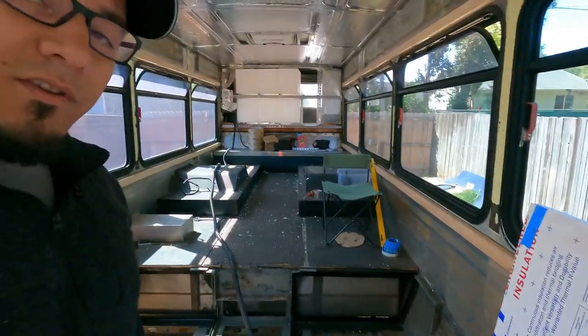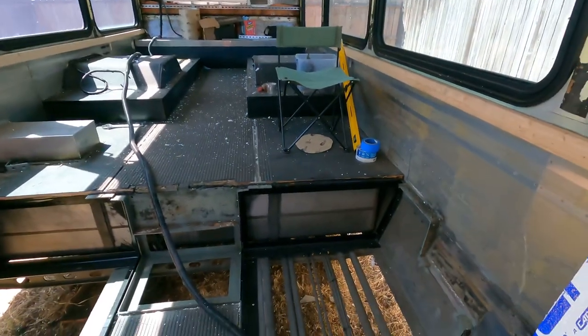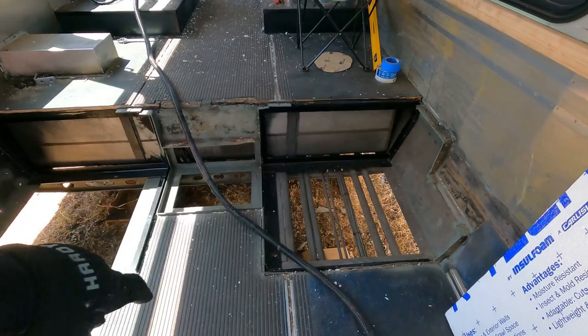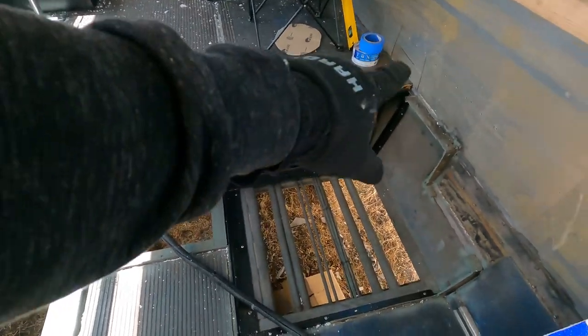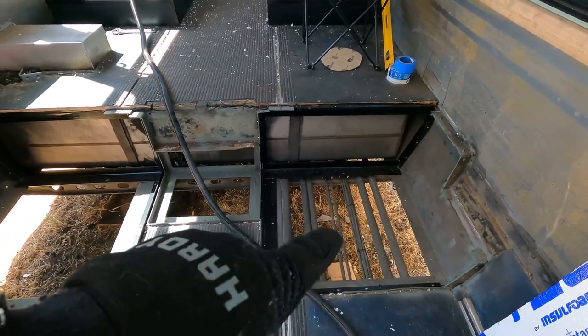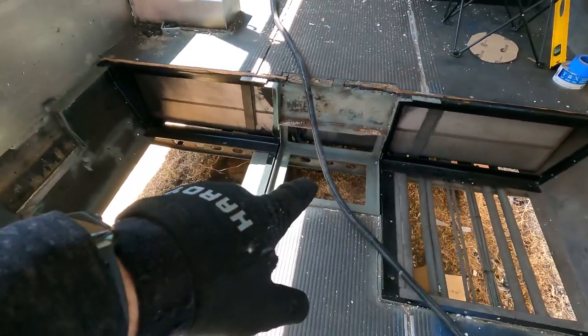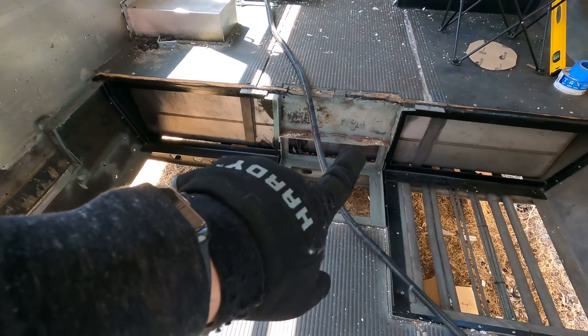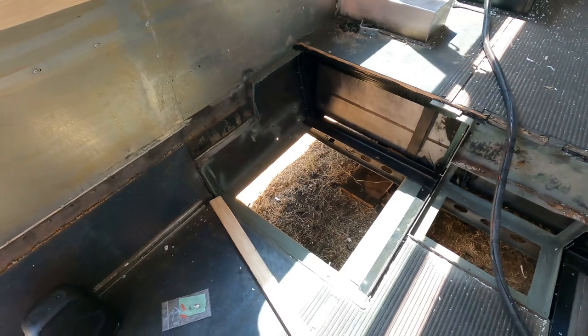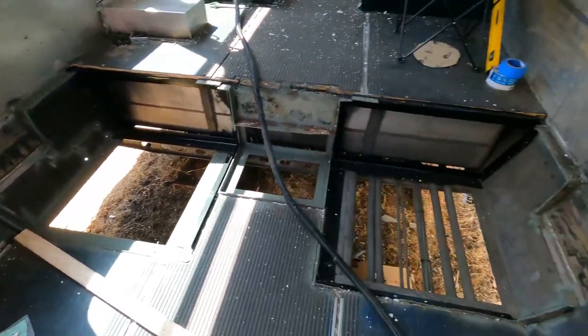Today I'm going to start cutting some pieces to cover these holes. All this metal infrastructure is painted black now. I'm going to cut pieces for the top, this small one here, one in the back right there, and this big one in the back — start closing up these holes.